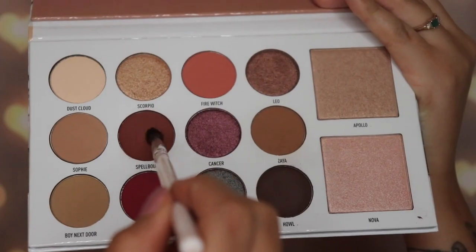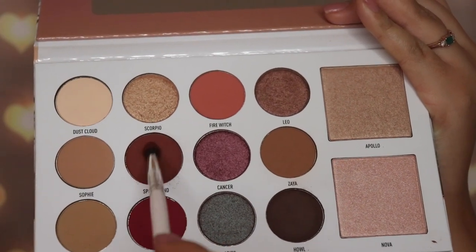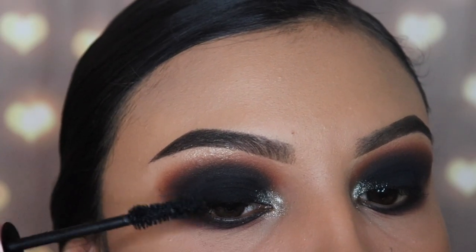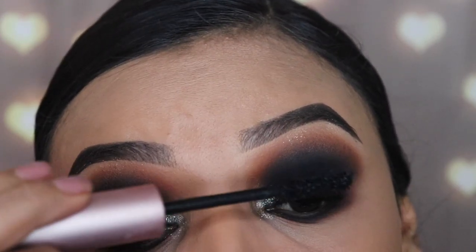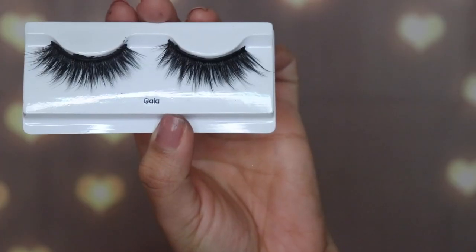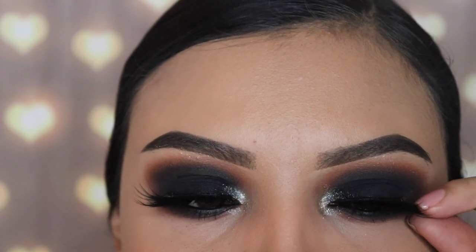After applying that shade I'm going in with the shade Spellbound and the brush JH40 — that reddish brownish shade — and I'm going to be using this to blend out the black just like on the top and create the smoky effect. Now I'm going in with my favorite mascara, the Better Than Sex mascara by Too Faced, and I'm going to be applying some light coats on my top and bottom lashes. Then I'm going in with my false lashes from Lash Couture in the style Gala — these are perfect for this look because they give you a cat eye vibe.